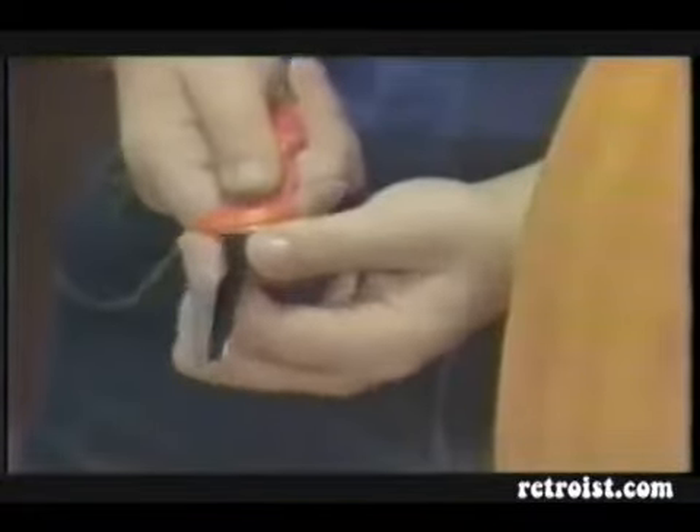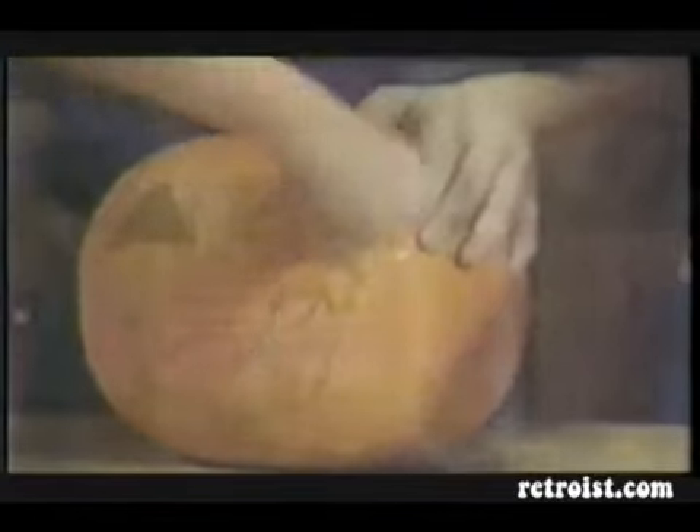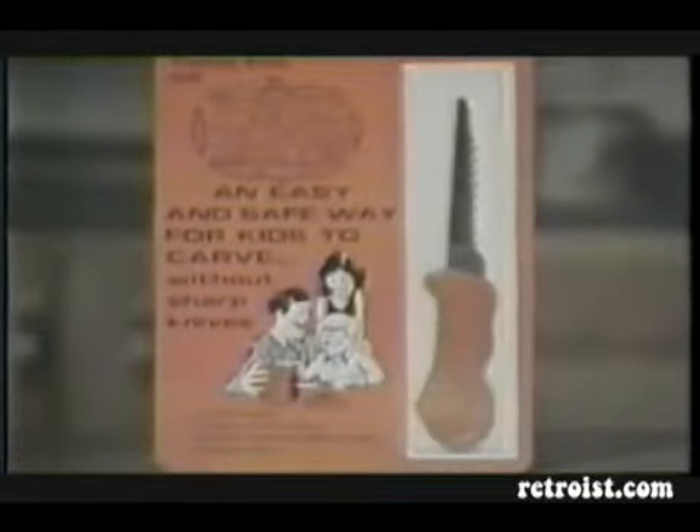The Pumpkin Cutter is simple and safe to use. There are no sharp edges, yet it quickly cuts through all pumpkins smoothly. Any child can learn to use the Pumpkin Cutter the very first time. Make this Halloween extra special with the Pumpkin Cutter.